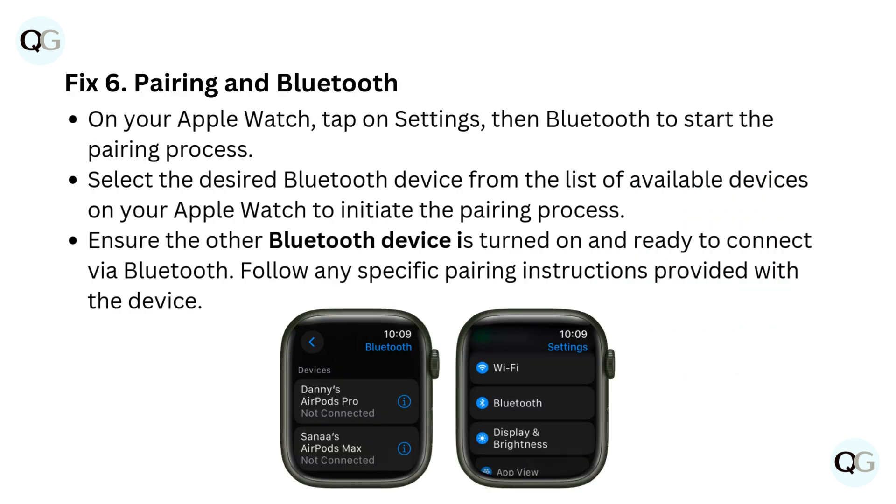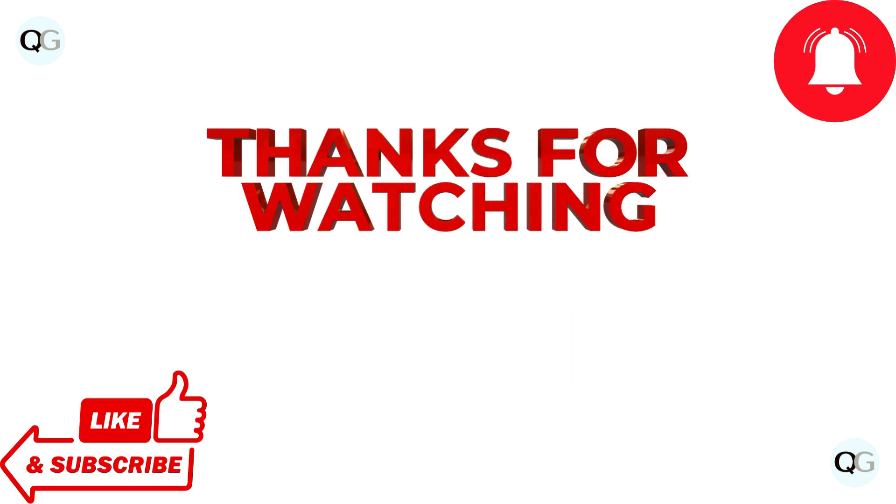Fix 6: Pairing and Bluetooth. On your Apple Watch, tap on Settings, then Bluetooth to start the pairing process. Select the desired Bluetooth device from the list of available devices on your Apple Watch to initiate the pairing process. Ensure the other Bluetooth device is turned on and ready to connect. Follow any specific pairing instructions provided with the device. Thanks for watching.